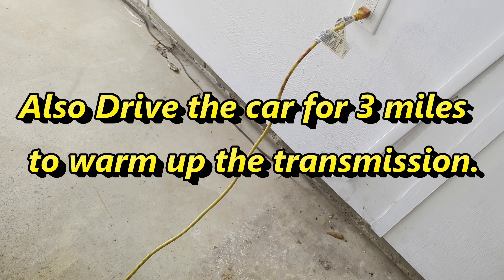You're also going to want to put your car up on four jack stands — you want it completely raised. It's very important that you also have it level. You'll see I have my level right here and it's nice and level. This is important so that way you can properly get the transmission serviced.